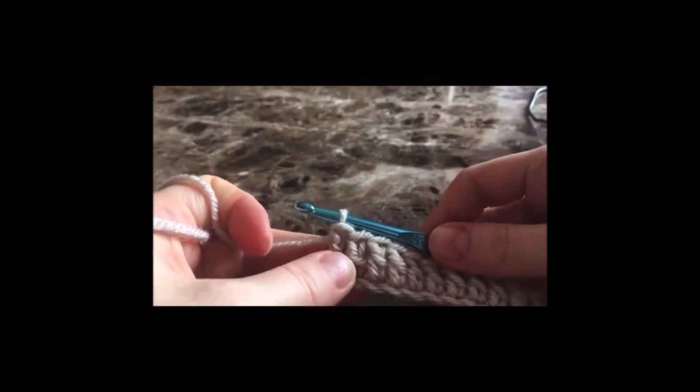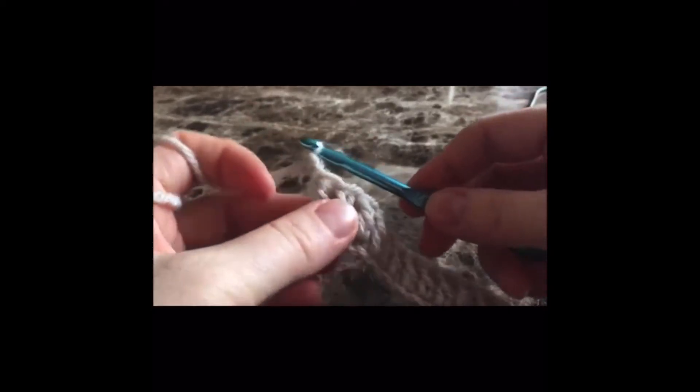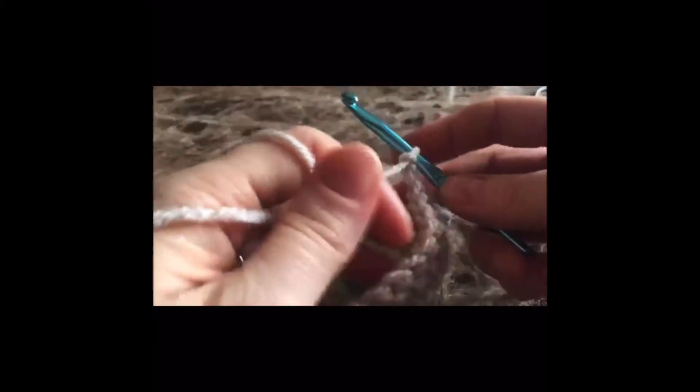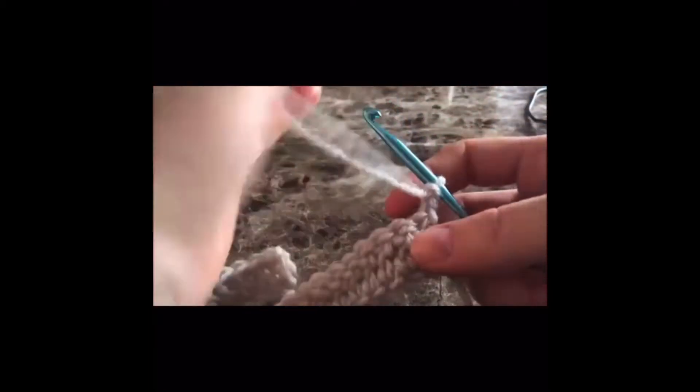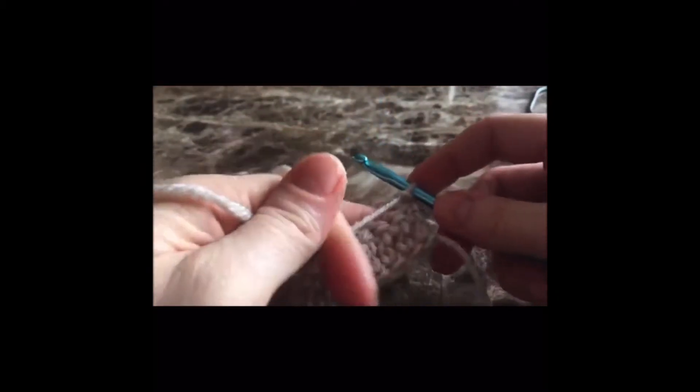Now that you've come to the end of your row, you're going to chain two and turn your work. Now is what I was talking about earlier — we're going to still work with double crochets, but just different variations.